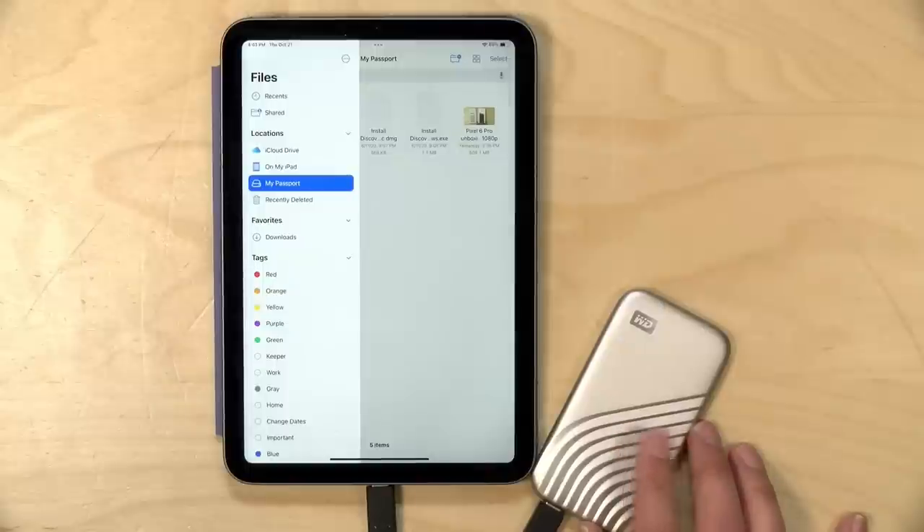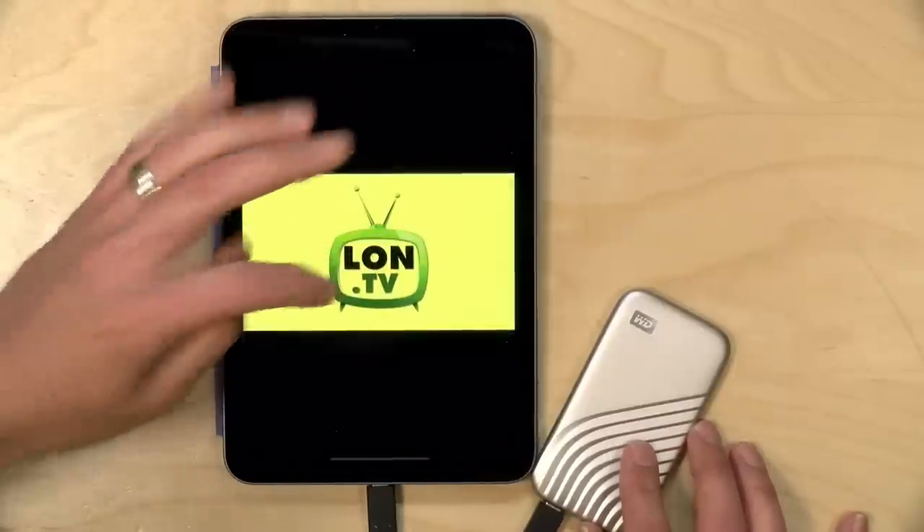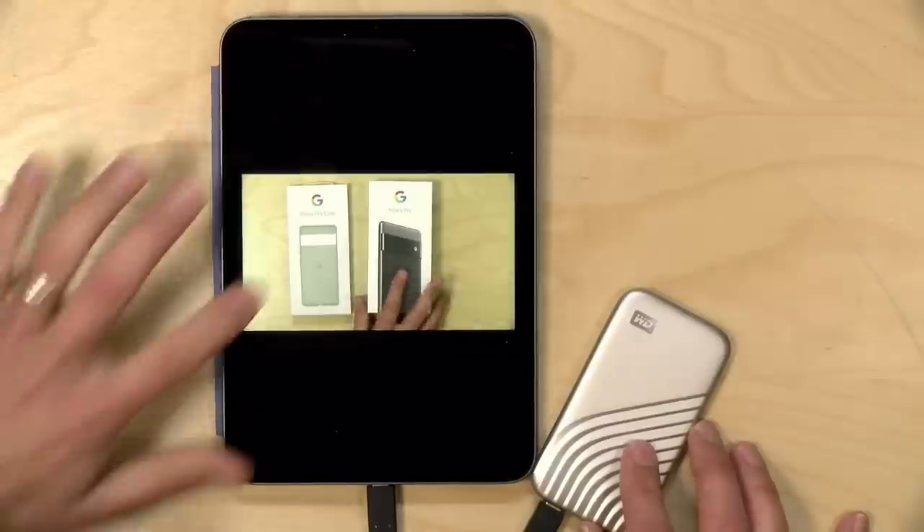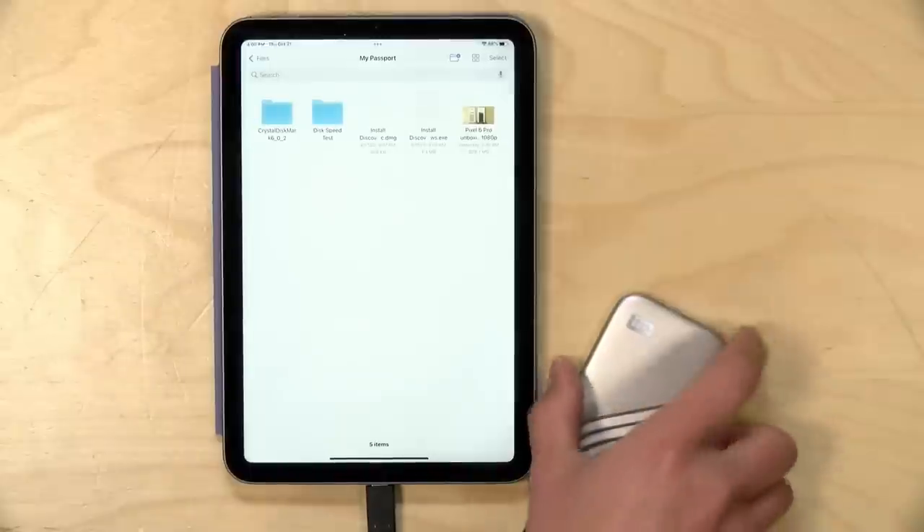Overall, this is a very nicely performing solid-state drive for the money. The compatibility is certainly there — it's running with my iPad Mini through its USB Type-C port right now. It works great as a backup drive, especially if you have a large volume of data to copy over, but it also does very well with activities that rely on random read and write performance, like gaming or running an operating system. Altogether, it's a great deal, and if you're looking for a solid-state drive and don't need the rugged casing, this is probably worth taking a look at.